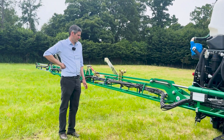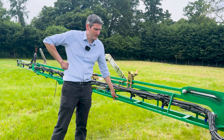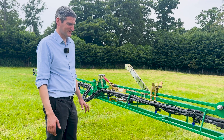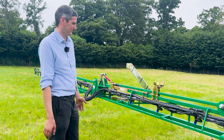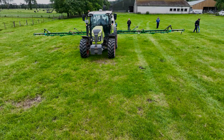The nozzles are positioned up and above the boom so that they can take a little bit of rough and tumble in grassland situations — sometimes booms can go places you don't want them to — so the nozzles are nice and protected up there.